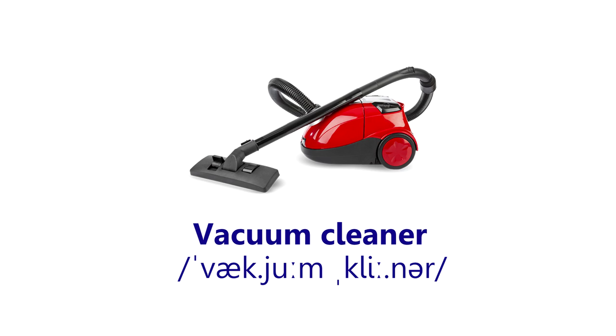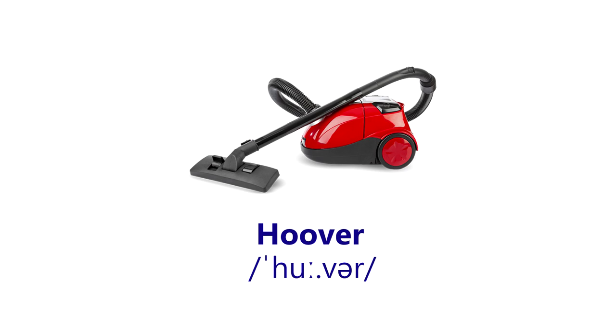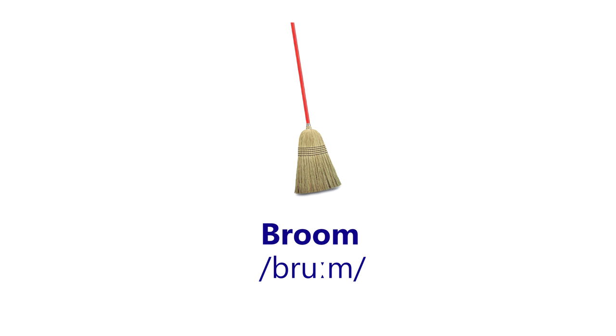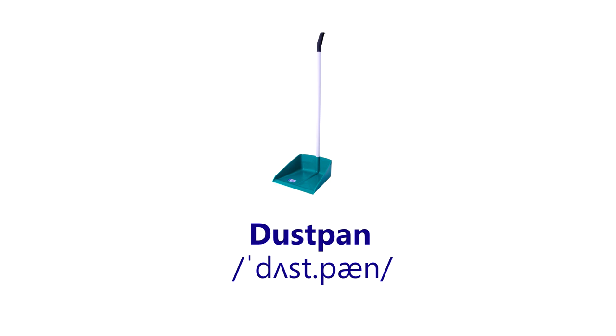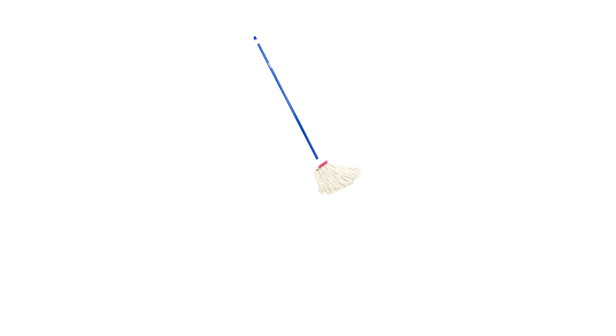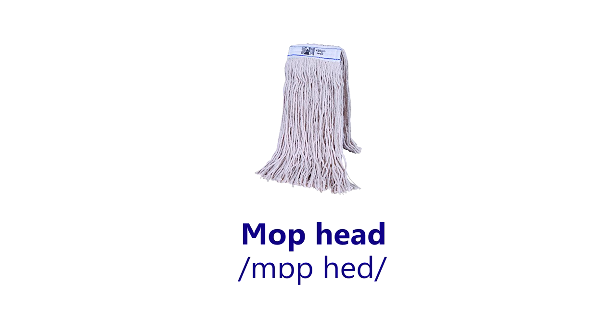Vacuum cleaner. Hoover. Broom. Dustpan. Mop. Mop head.